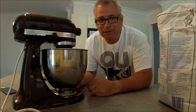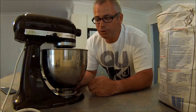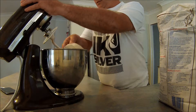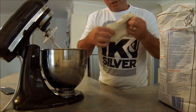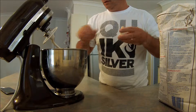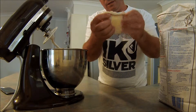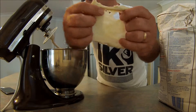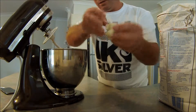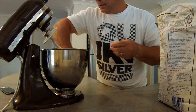Now occasionally we'll have to check the dough to see if it is developed. To do this I'll just turn the machine off, pull out the dough, and we'll stretch it — just take a piece. You should almost get it to be what is known as a clear. See that there? It's still breaking a little bit — not too bad. We'll give it another couple of minutes and it should be ready.